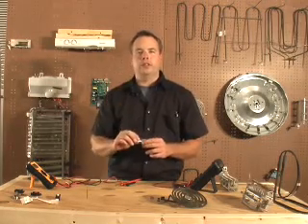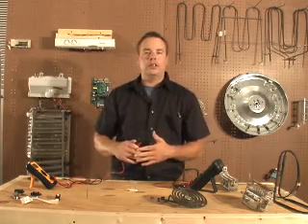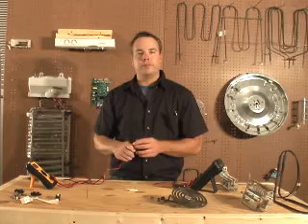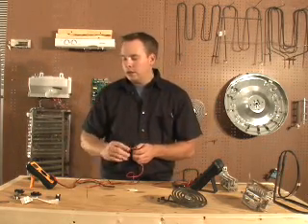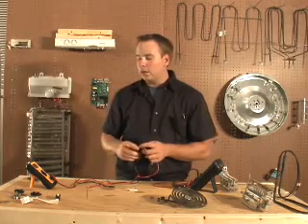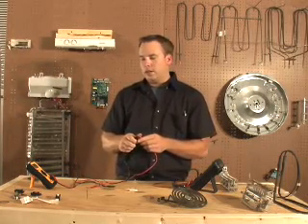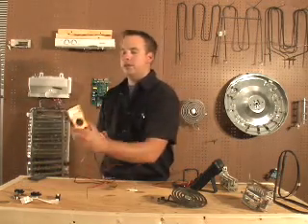This is a thermal fuse. A thermal fuse has continuity when it's good, and when it overheats, it opens up. To check this, set your meter to the lowest setting — in this case it's 200 ohms. Test to make sure the meter is working; it should go to zero.